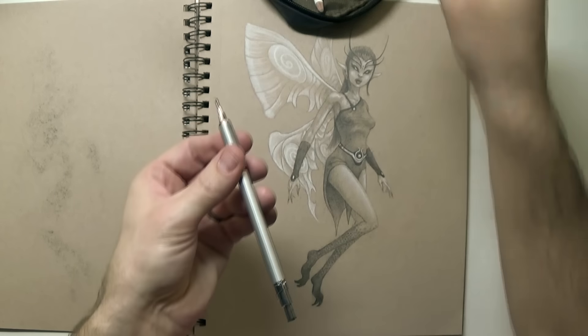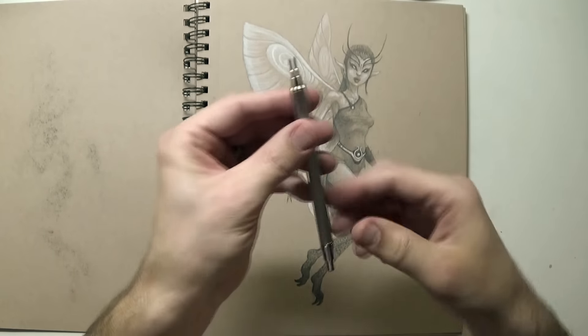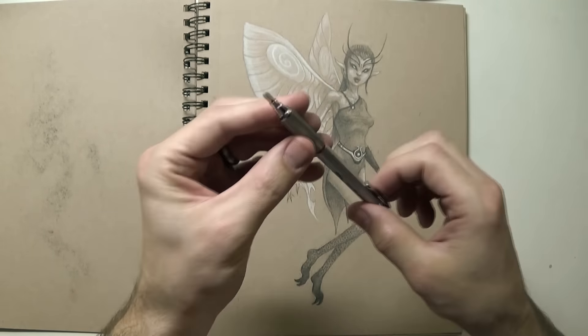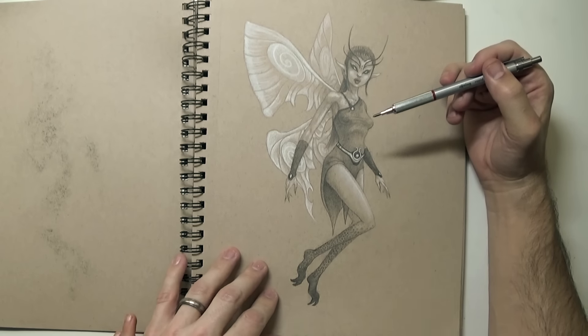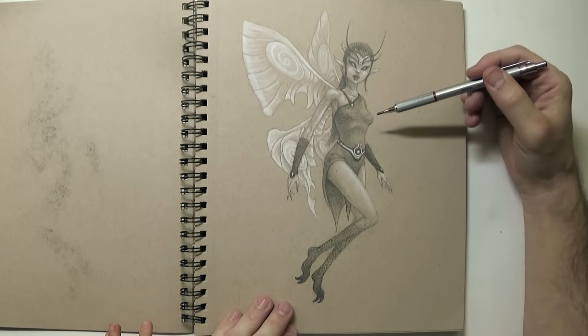As you'll see later in the sketchbook update, you can change the color of the lead in them. So some of you have seen some of these — these are fairy drawings that I've been working on, and this one's Elena's favorite.